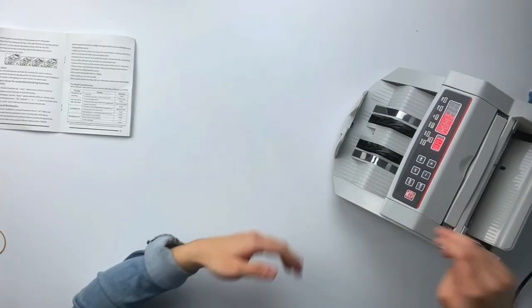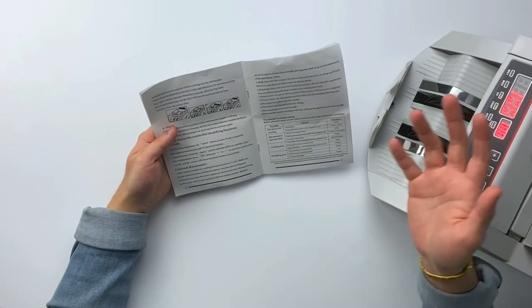This is Philippine Peso. When we placed 300 bills and up, you kind of had to push it down for it to run through the machine. But when I placed 200, it ran smoothly. So 200 bills at the same time would be ideal.